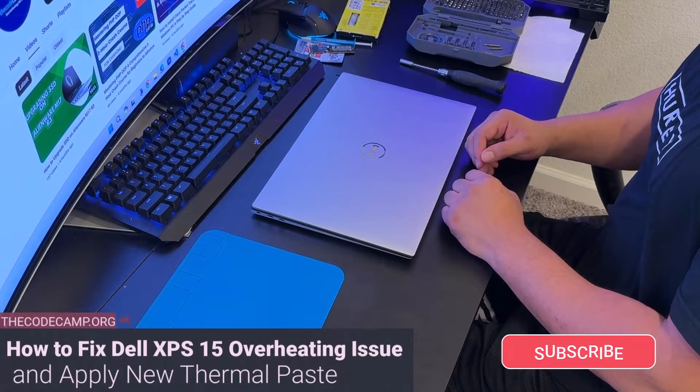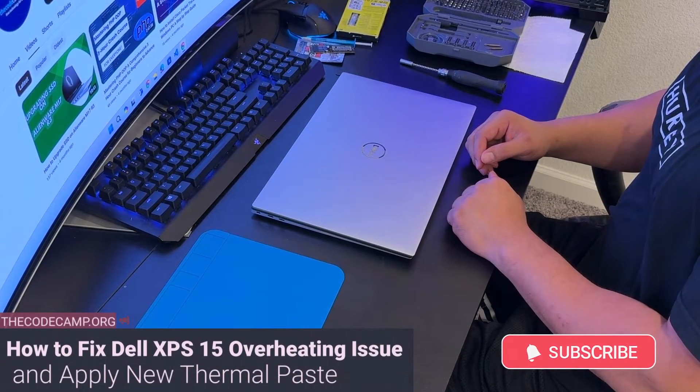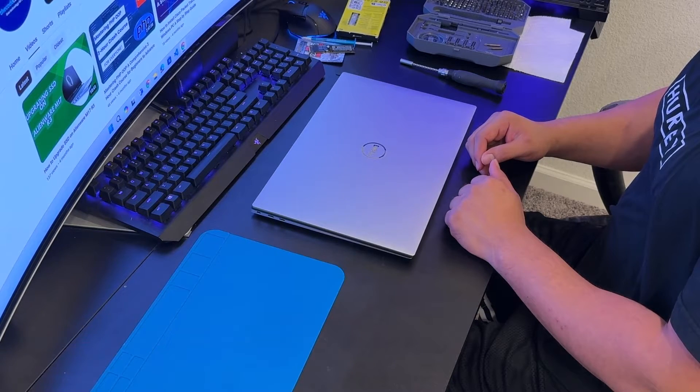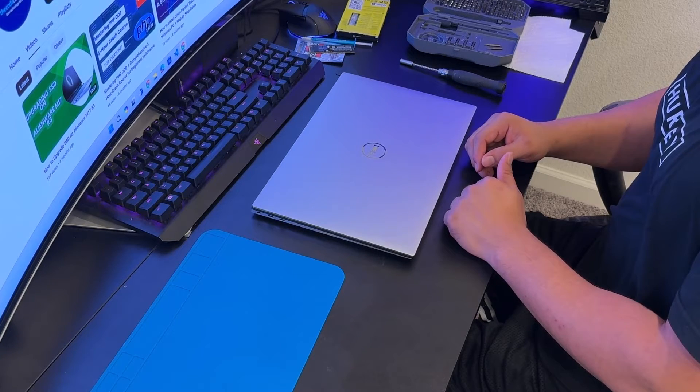Welcome to codecom.org. In this video I'm going to show you how to solve the loud fan and overheating problem on the Dell XPS 9510. The process will be the same for the 9500 and 9520.